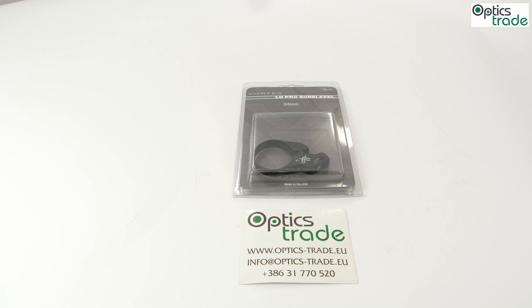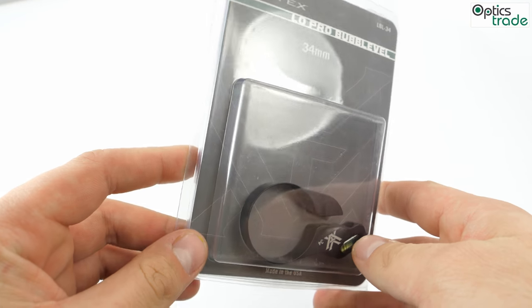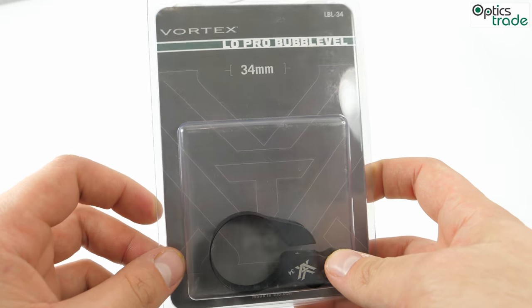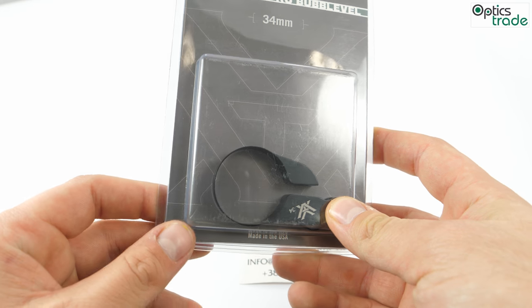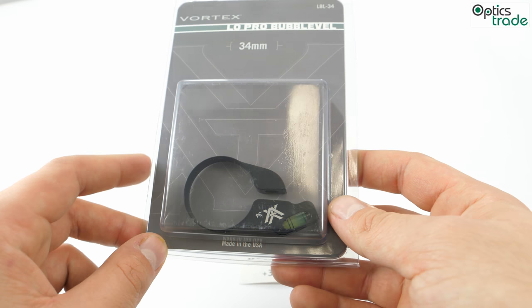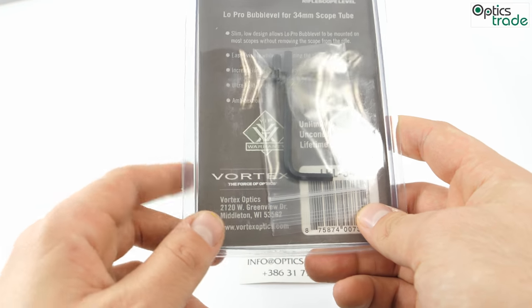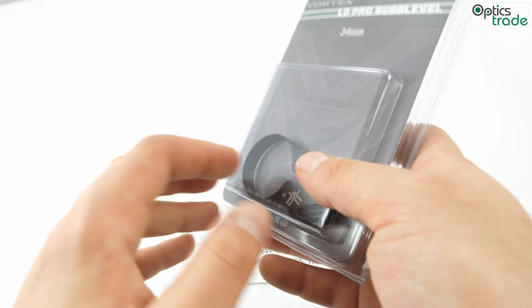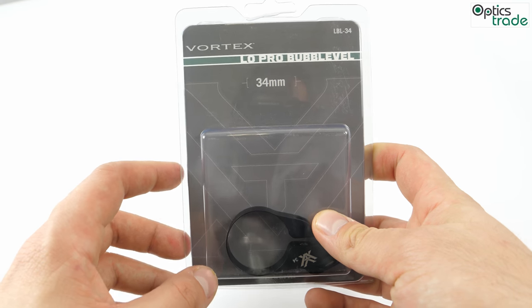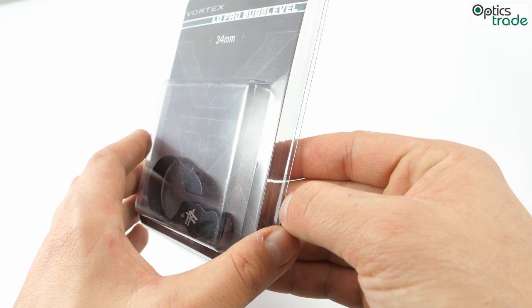When it comes to long range shooting, every little detail counts, so having a quality level indicator is crucial to your accuracy. This small, slim, low profile design allows the bubble level to be mounted on basically most scopes without removing the scope from the rifle. It's very easily visible without losing the sight of the picture. It can be mounted very quickly and easily. It's designed for three tube sizes: 34mm, 30mm, and 1 inch.